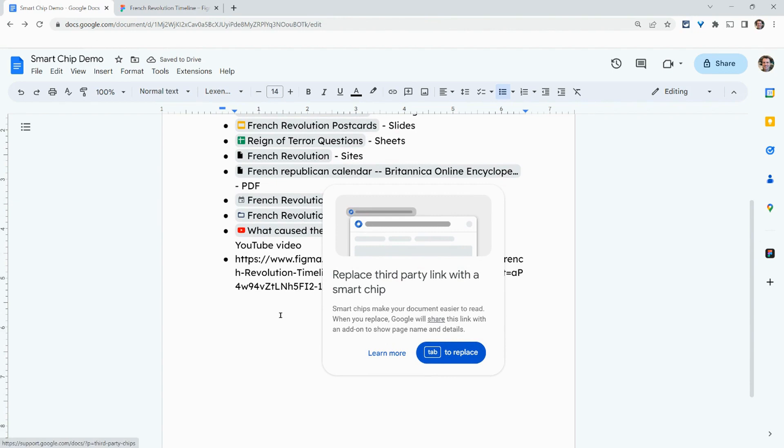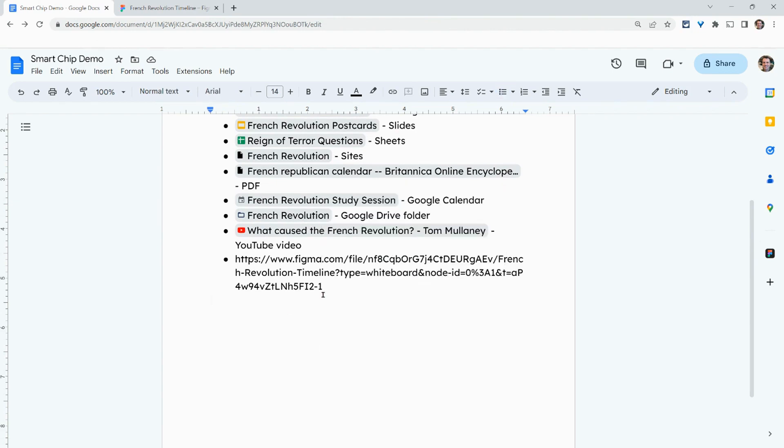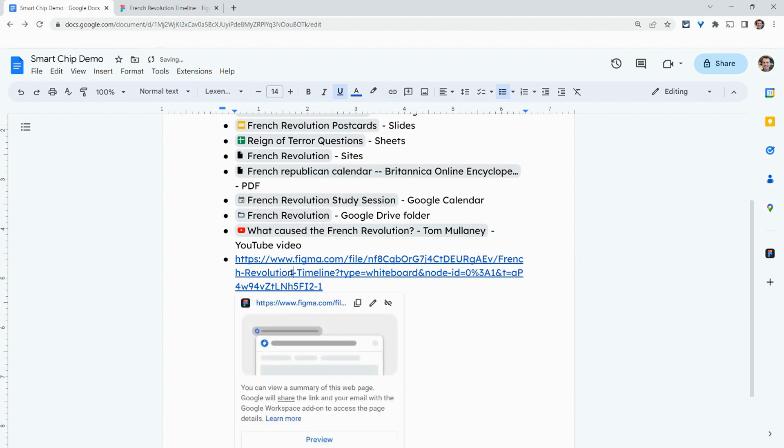Now it's actually prompting me to do this, but let's pretend for a second I don't do that. Once this gets up and running, you'll just hit the Tab key. But if you forget to do that, just hit Insert Link.